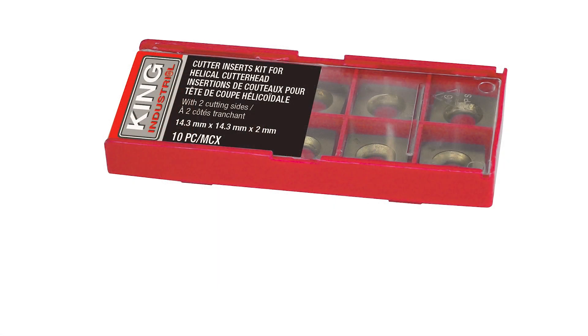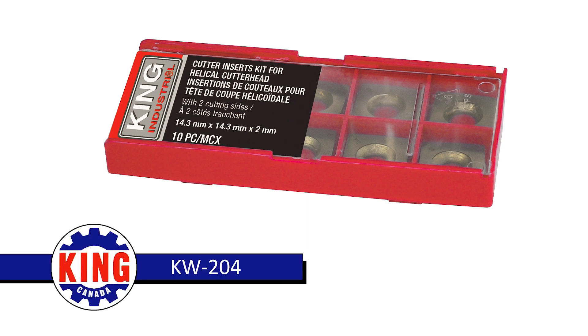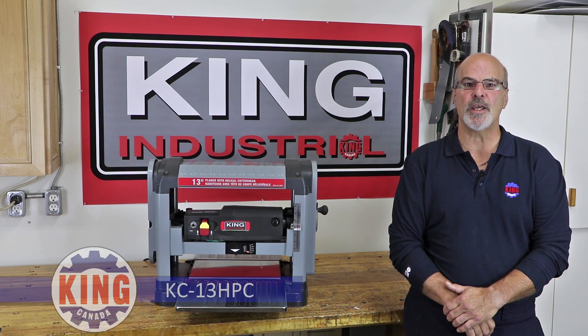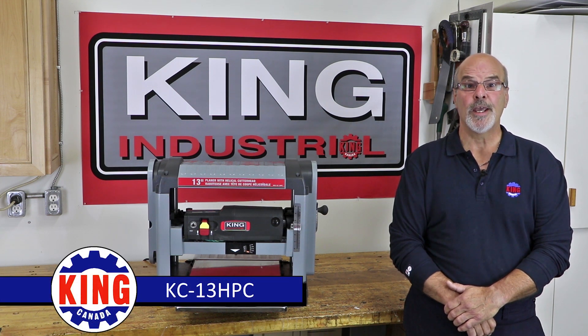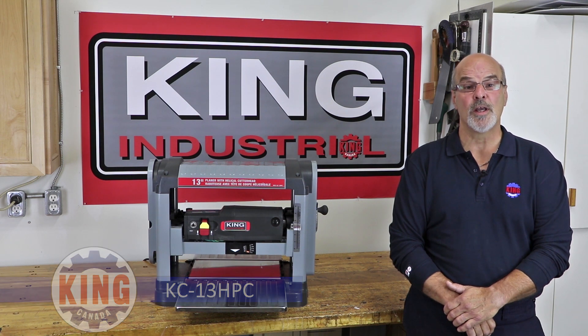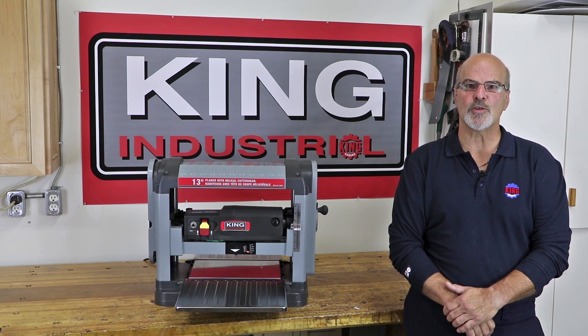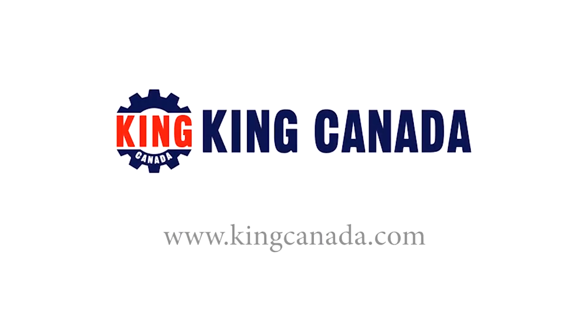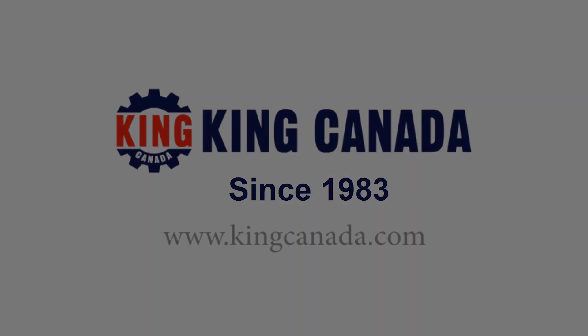The 10-piece replacement cutter insert kit, model number KW-204, is available. The King Industrial 13-inch planer with helical cutter head, model number KC13HPC, is an efficient, easy to use, and versatile portable thickness planer that produces a superior finish with none of the issues associated with the changing and setting of traditional planer knives. To find out more, visit a King Canada dealer today or the King Canada website at KingCanada.com.